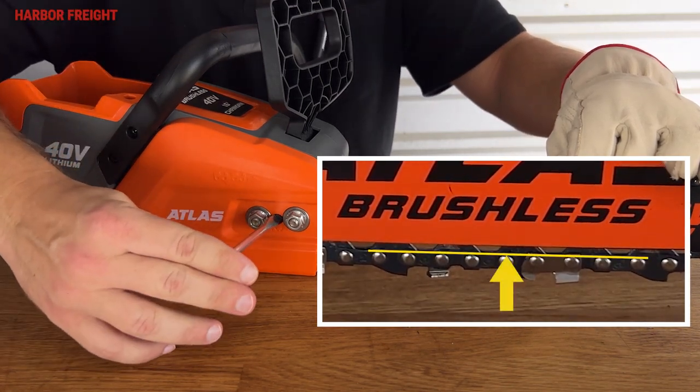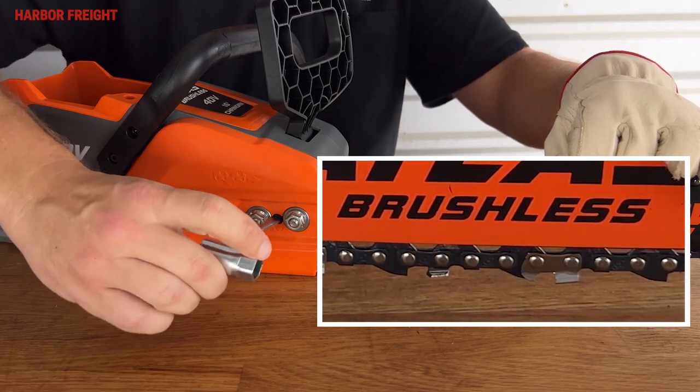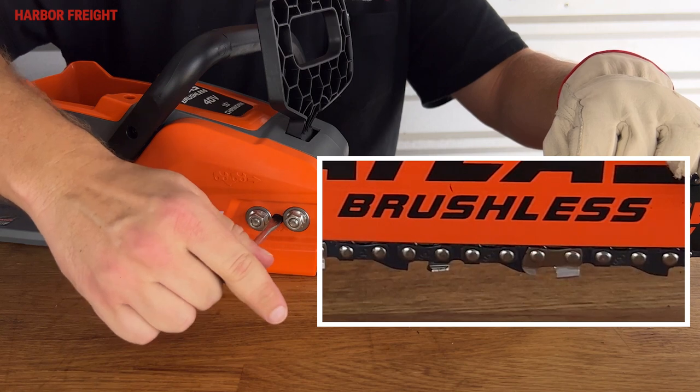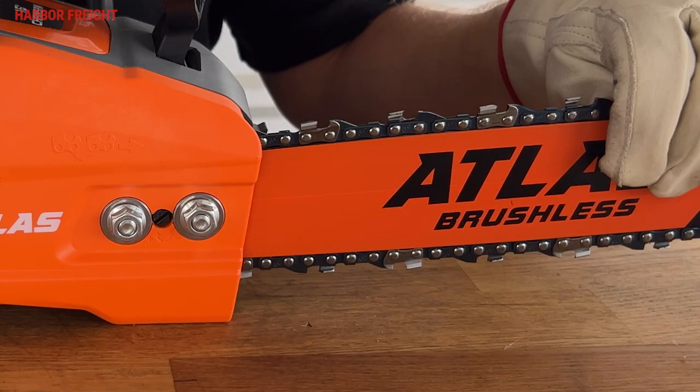Tighten until the chain tie straps just barely touch the bottom of the guide bar rail. Once you have the chain at the proper tension, continue holding the bar in the upward position while you tighten down the bar nuts.